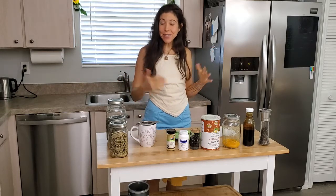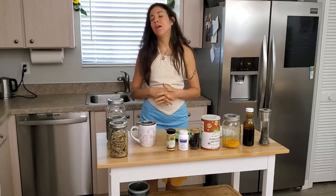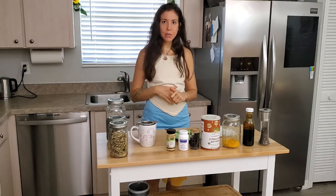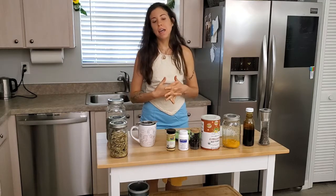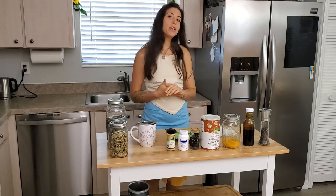Good morning and welcome back to Amanda in the Raw — yes, I finally picked a name! Today we're doing something not very raw. A few of you have asked me about the tea that I drink, so I wanted to do a video explaining some of that and what goes in it.